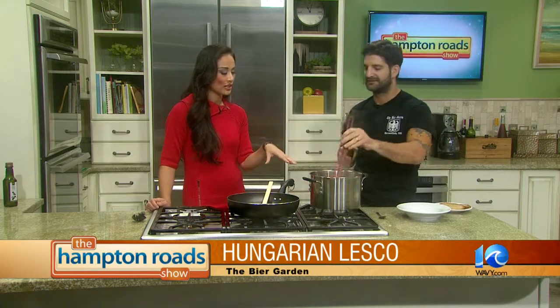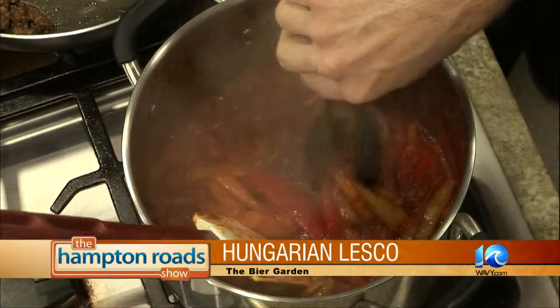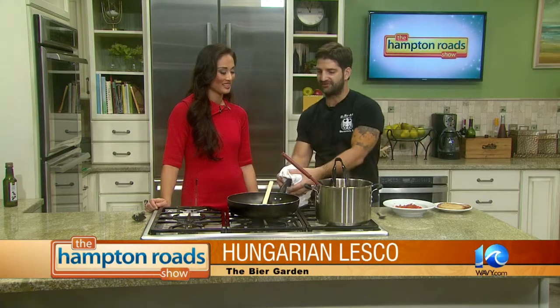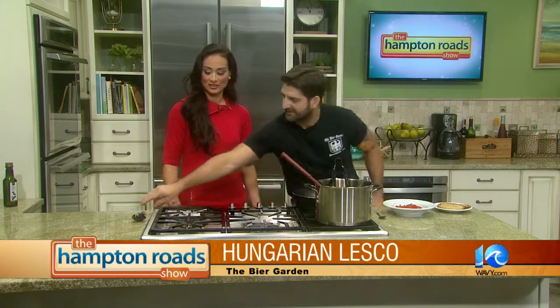That's looking good — you said you cook it for about 20 to 25 minutes once you get the peppers and tomatoes in. What we're going to do is take some out and plate it up. You think peppers and think it's not going to be hearty, but once you add the tomato in, it really can be a meal — especially if you add ground beef or sausage. One of our employees is a vegetarian, so I was able to cook this for him. If you have friends over and some don't like meat, they can just have the veggie version.